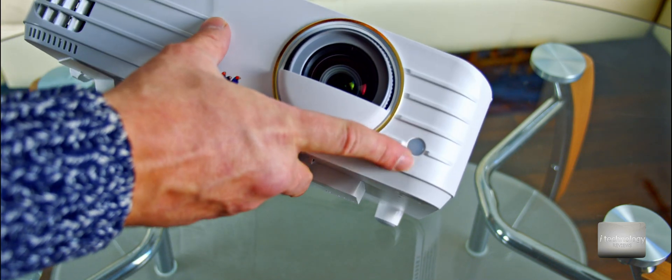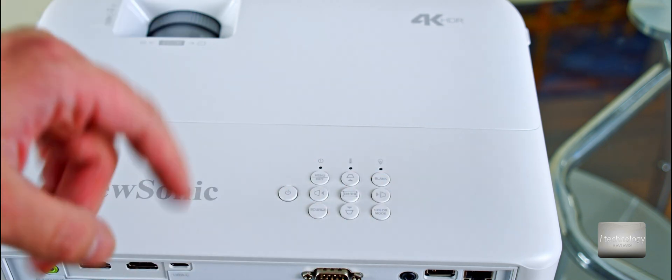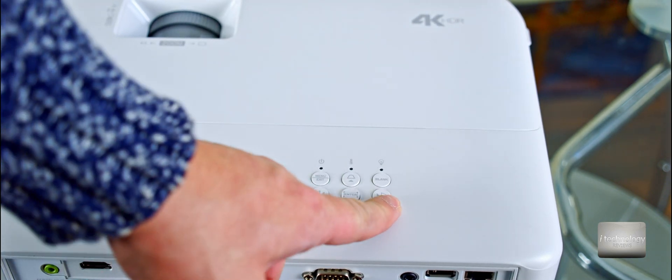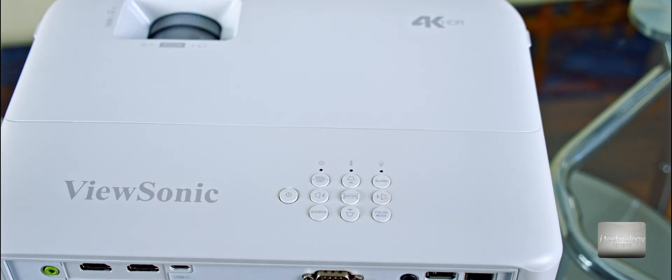The buttons on top include the menu button, exit, adjustment buttons for the picture, enter, source — which lets you switch between HDMI inputs — power, color mode, and blank mode. The blank mode is essentially a pause mode that makes the output all black. I'm curious to see if the blank is a deep black, since on other projectors it was a brownish color which affected color accuracy.